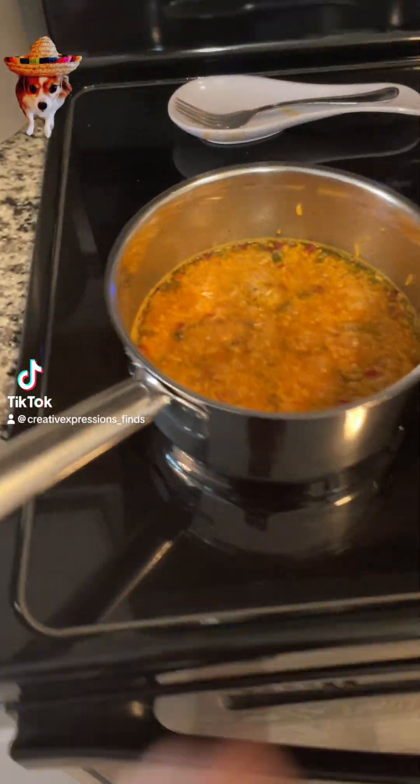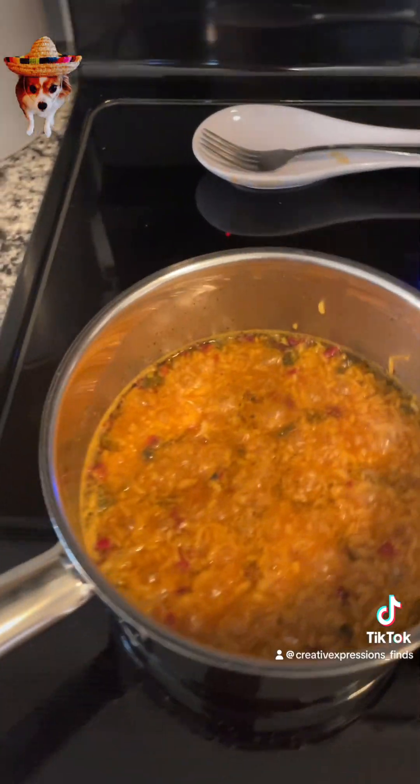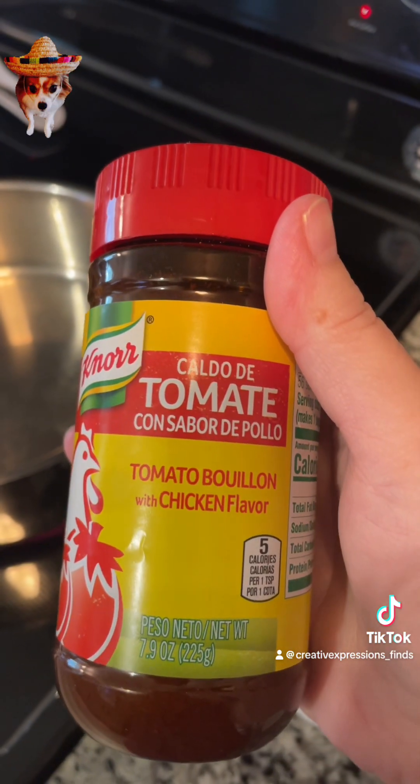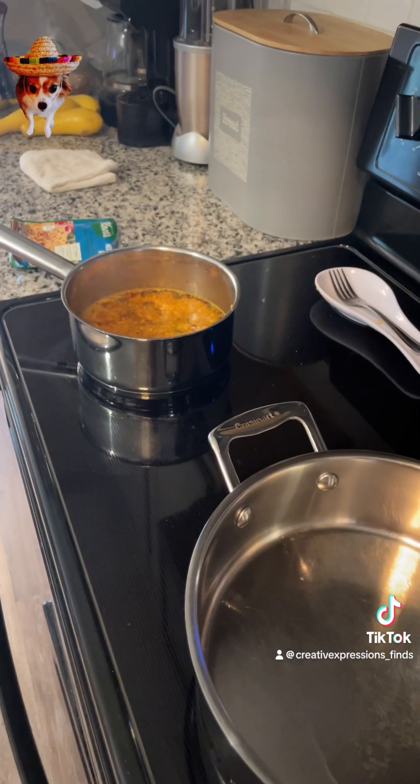Okay y'all, I'm cooking. This rice right here is this, but I kind of doctored it up with this. I'm going to use some of this and some salt and pepper. I'm letting that pick.